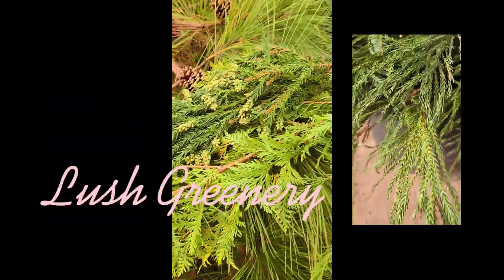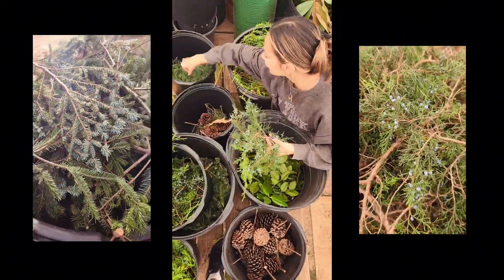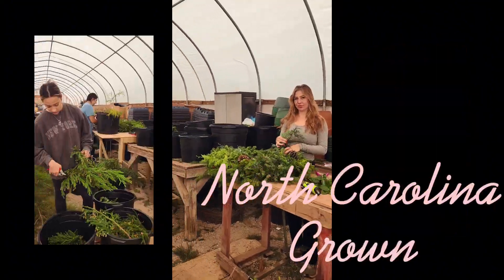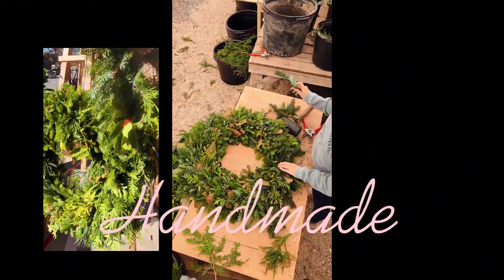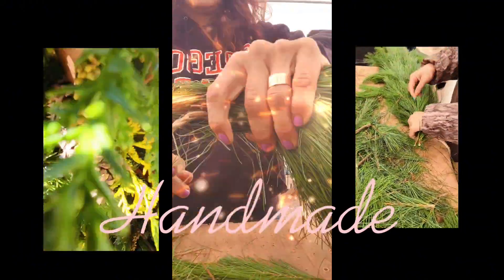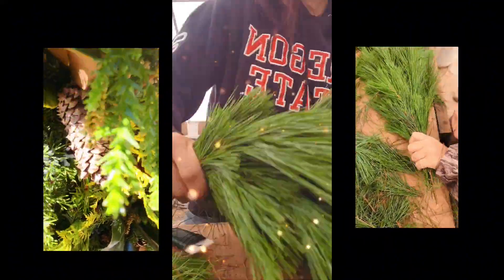We use unusual material to make sure our wreaths are all unique. Bella is cutting clippings. Maggie is taking those clippings to then be bundled, then be placed into our wreaths.